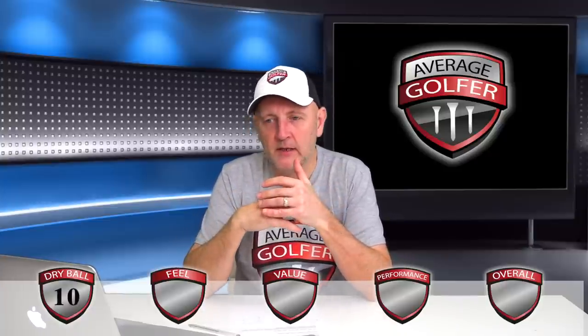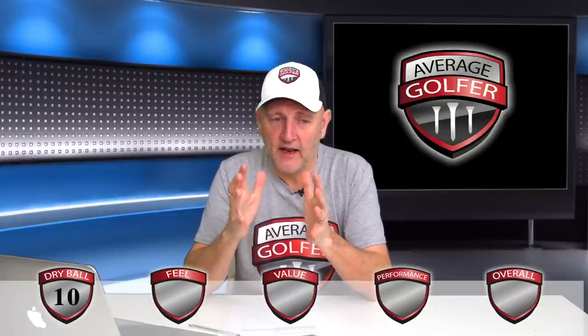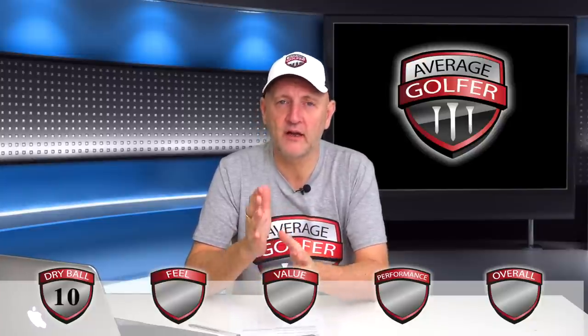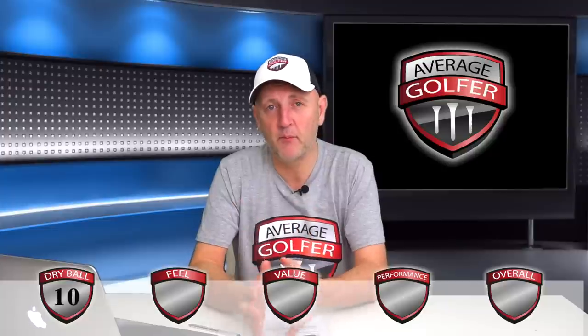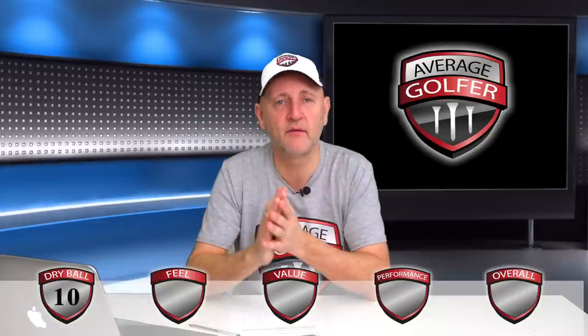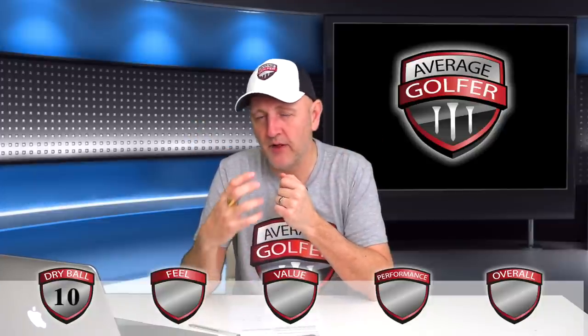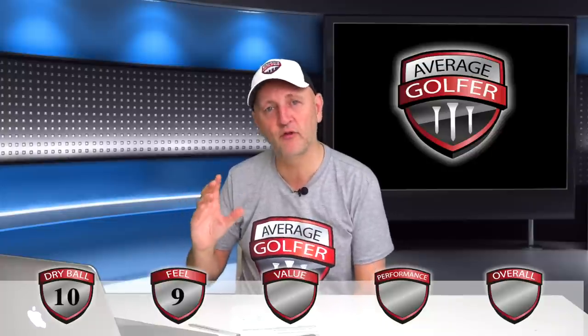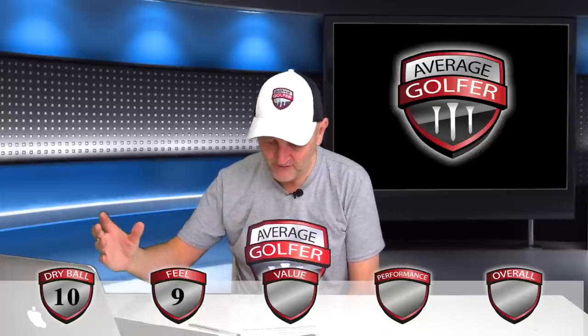Then onto feel. I mentioned the slightly firmer feel earlier. I really liked it — I liked the fact that I knew, or at least felt like I knew, what the golf ball was going to do. I could get a real sense of feel from ball through club head into my hands. I'm going to give it a nine. The perfect 10 would have been just a little bit of softer feel in and around the greens for me personally — that's a very personal issue — so I'll dock it that one point.